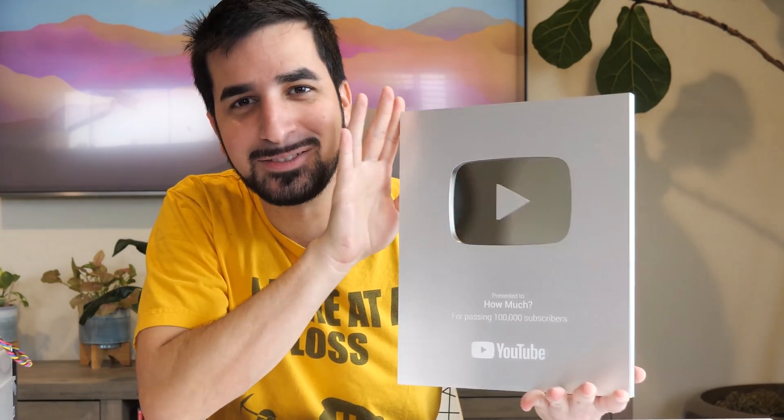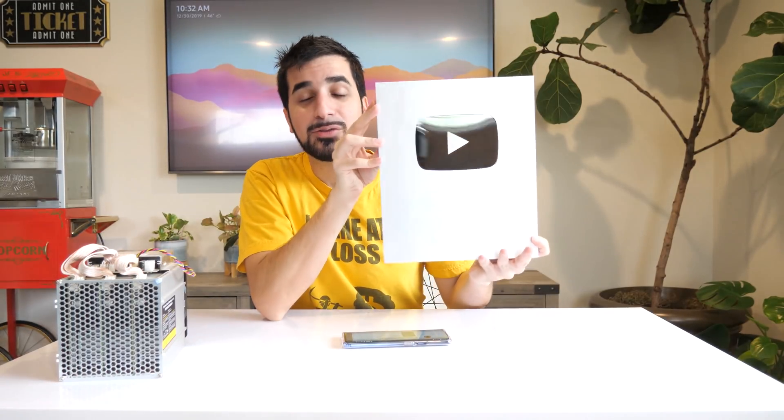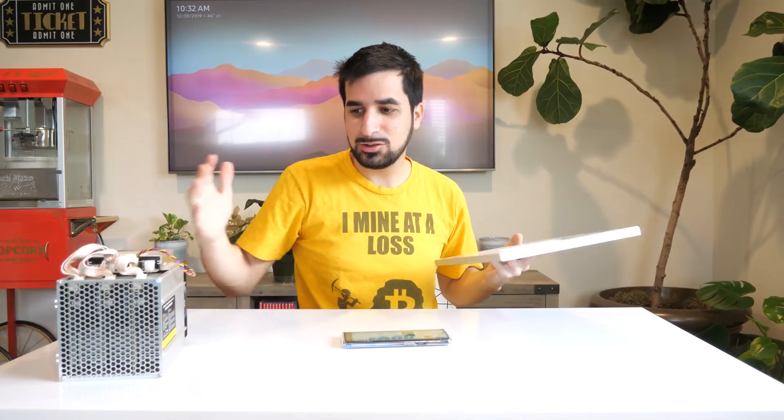What's up guys? My name is Idan and welcome to HowMuch YouTube channel. First, I want to thank you so much because I reached 100,000 subscribers this year and I got this award from YouTube. So thank you guys so much — if you subscribed, you're one of the people who helped me get there. It really supports my channel and I can continue doing videos, which is really awesome.